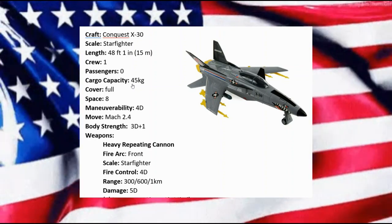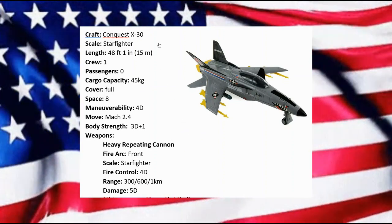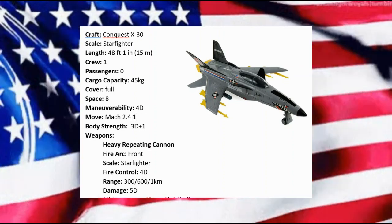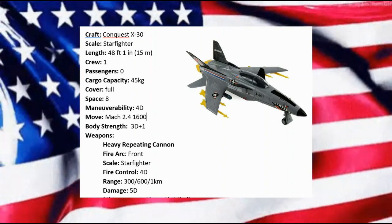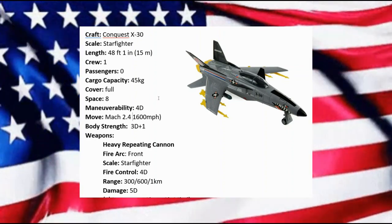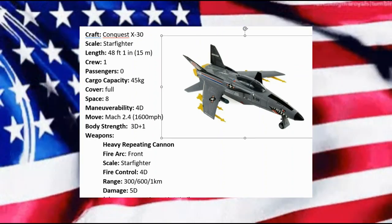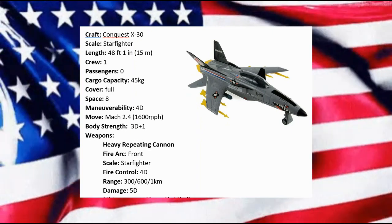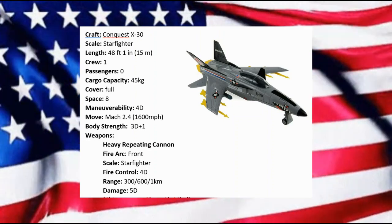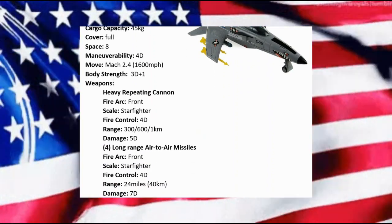Confirmed — 1,600 miles per hour, Mach 2.4. Let me write that in, bracketed, so we have a note. I gave it a body strength of 3D+1. With those forward swept wings, I know they talked at the time about having to reinforce things to get the wings strong enough, so 3D+1 seems about right.